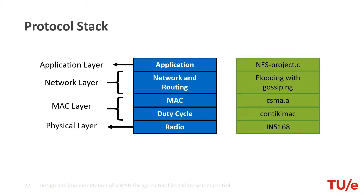This is our full protocol stack. Starting by using the GN5168 radio that works on 2.4 GHz. The MAC layer uses duty cycling to implement the quick switch on and off of the radio, and on top of it, the CSMA protocol. For the network layer, we use a flooding mechanism improved with gossiping to try to reduce the number of retransmissions. And at the top of it, our application, the NES project.